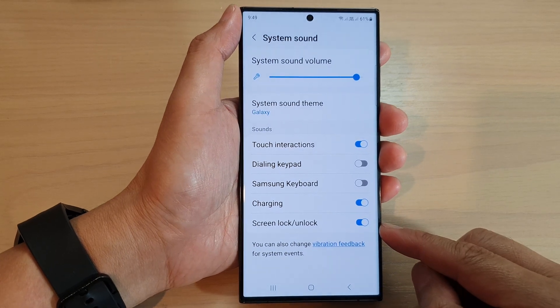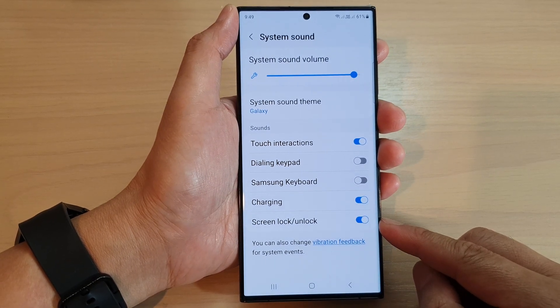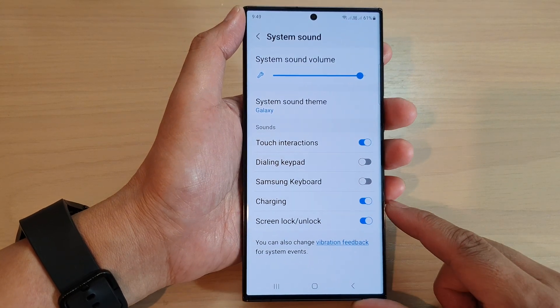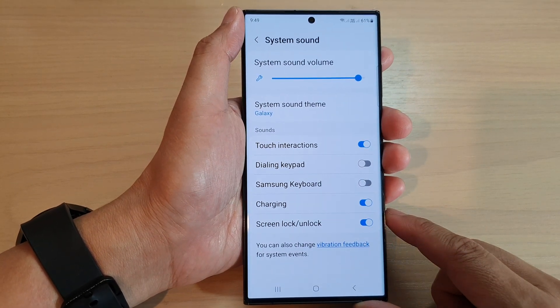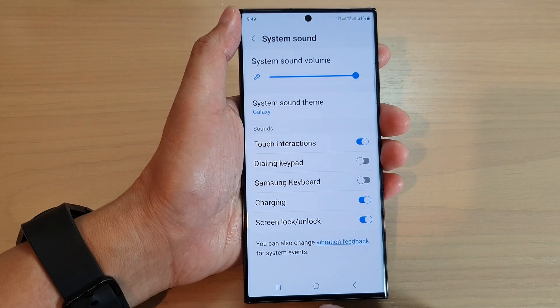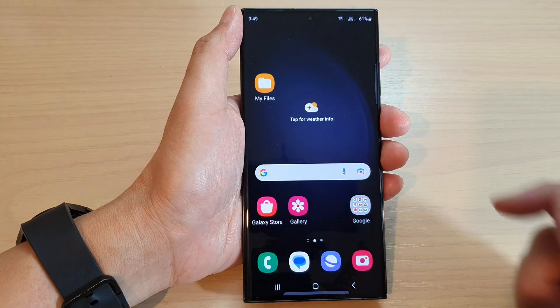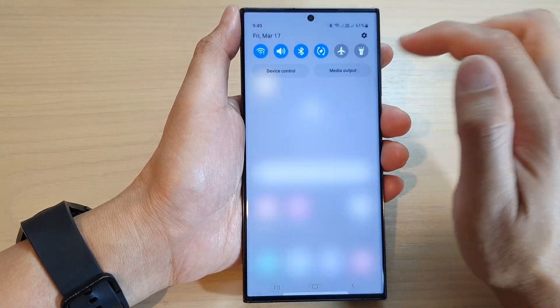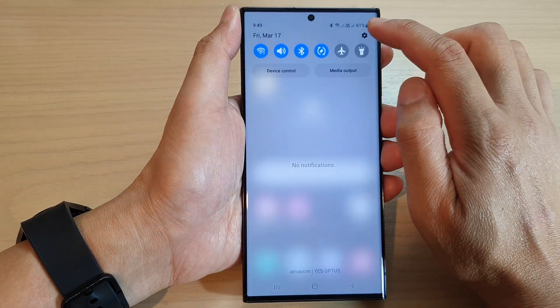In this video we're going to take a look at how you can turn on or turn off screen lock or unlock sound on the Samsung Galaxy S23 series. First, tap on the home button to go back to the home screen. From the home screen, swipe down at the top and tap on the settings icon.